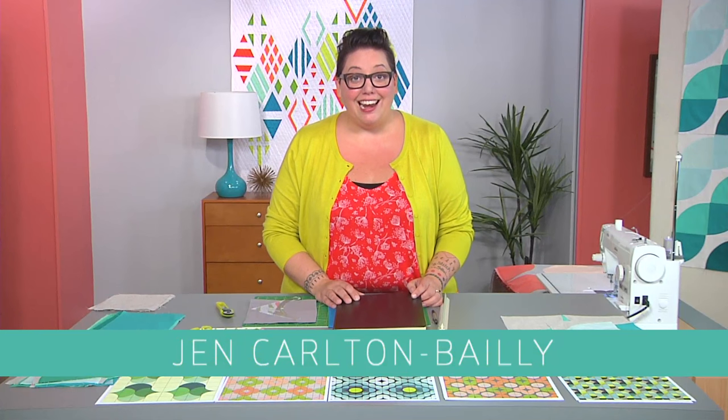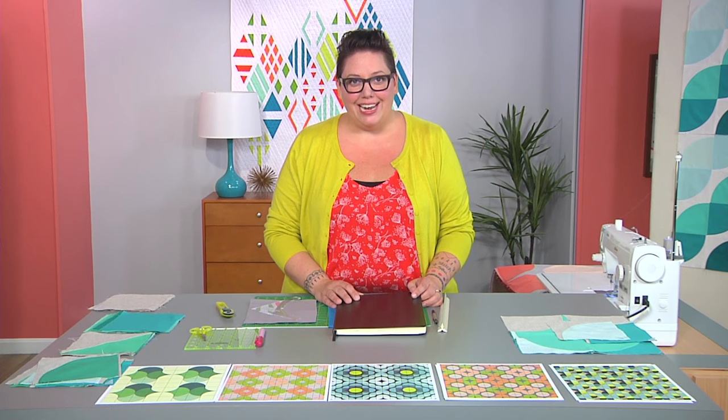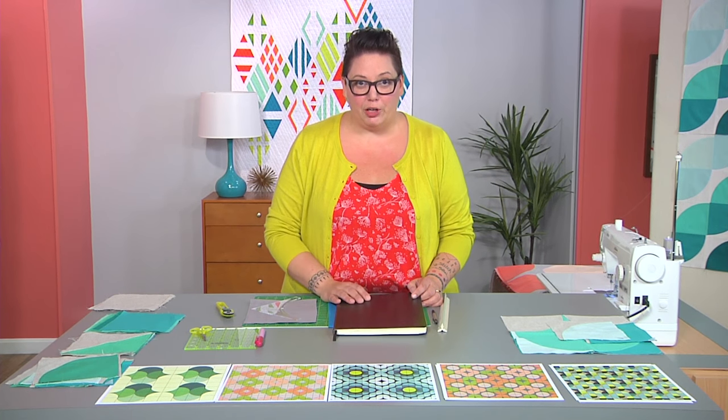Hi, I'm Jen Carlton Bailey, and I love to sew curves. I'm sure that's not something you hear every day, but it's truly my passion. Today I'm going to teach you about using curves in your quilt design. But before we get started, let's talk about the ways that you can design curves for your quilt.